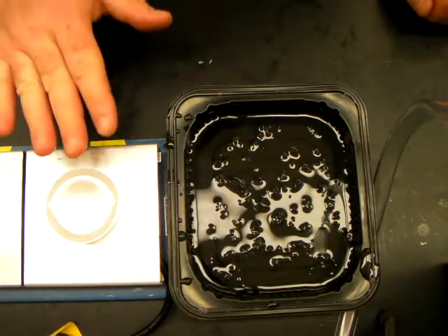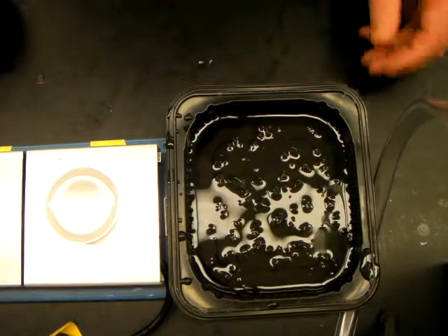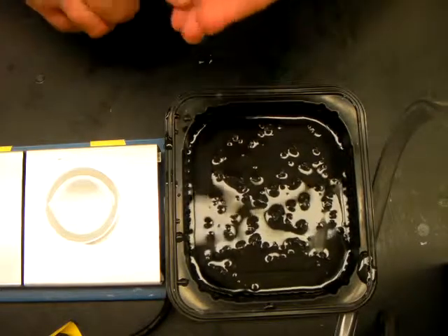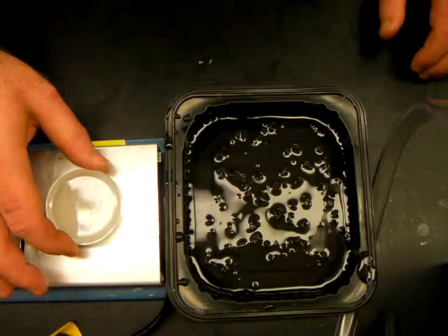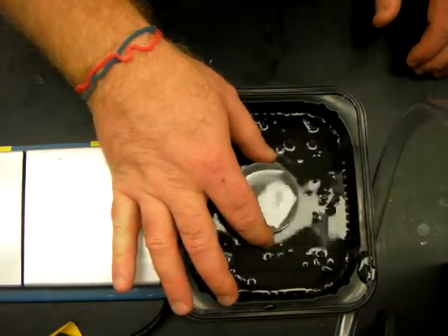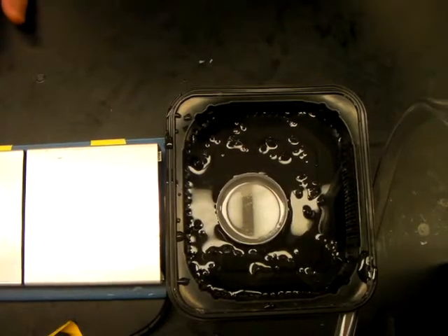We've got our specimens to the point where they're about halfway up in the petri dish, with a solid layer of paraffin underneath them. The final trick to casting — that prevents air bubbles and cracks from forming in the paraffin as it cools — is to cool it quickly. I'm going to take this petri dish with paraffin in it and lower it into this ice water bath to cool it very rapidly.